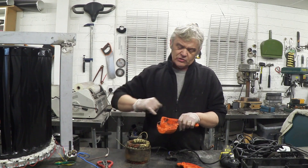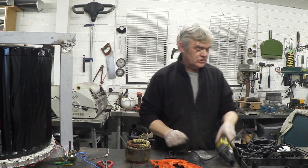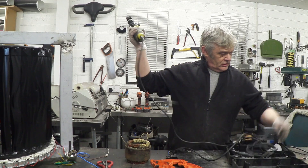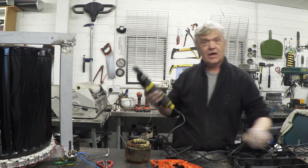The modification itself is also really quite trivial. What we're going to do is cut the case here so that the thing will fit. I'm going to use this little saw and chop up that case to get our housing.